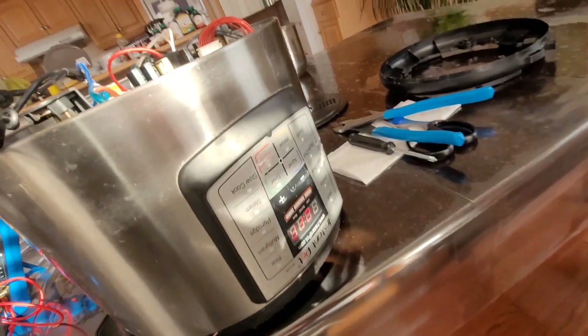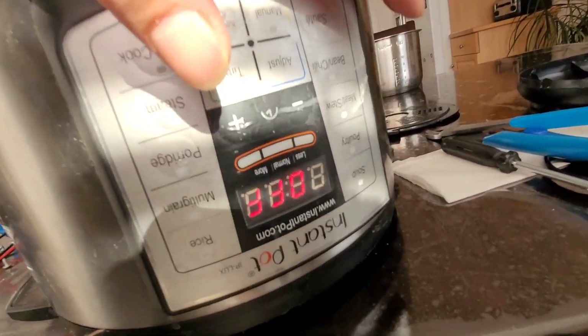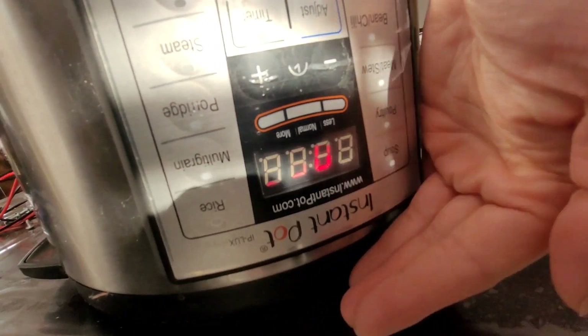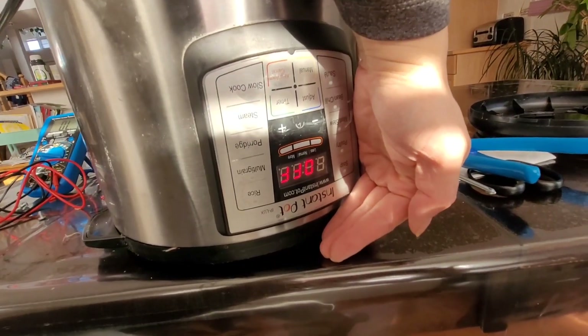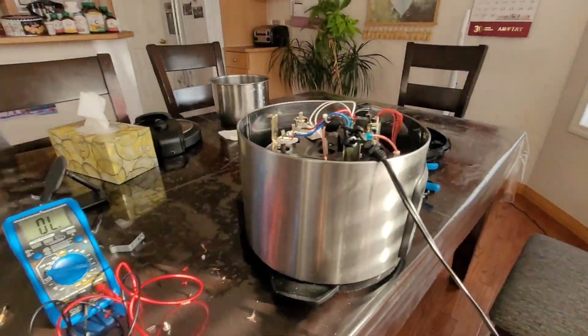I plugged it into the wall — and I heard a beep! You can see the thing is lighting up and responding now. It's working. The problem is solved.